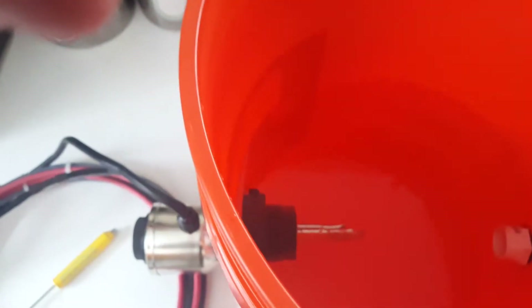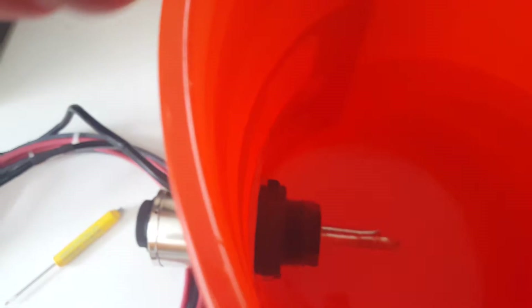Just to show you the inside — you can see the unit, and the unit is producing bubbles because it's heating up the water.